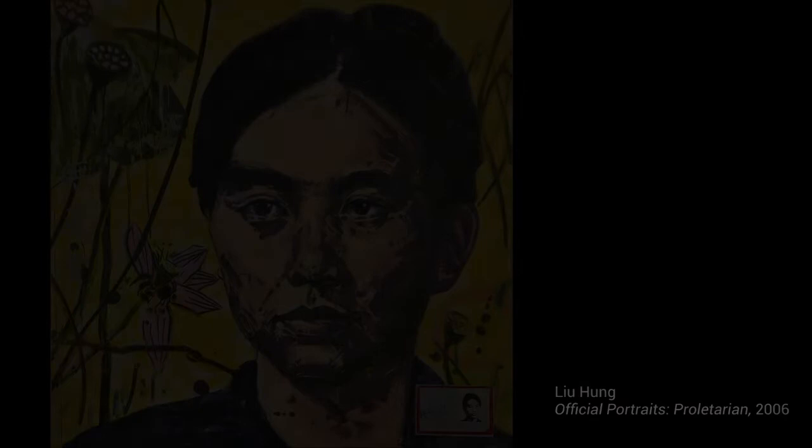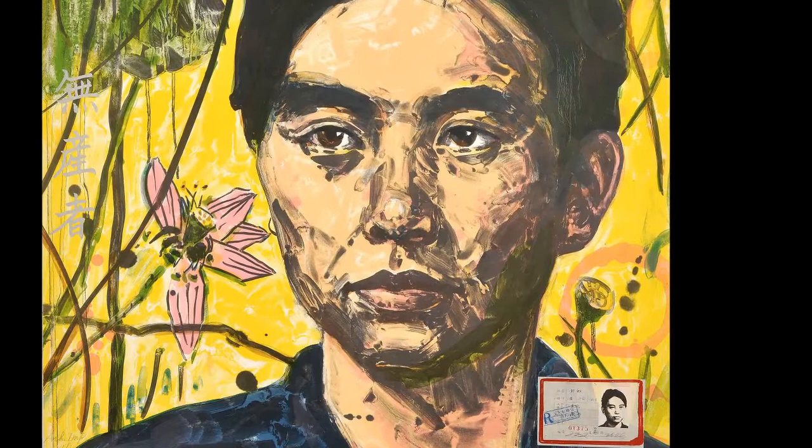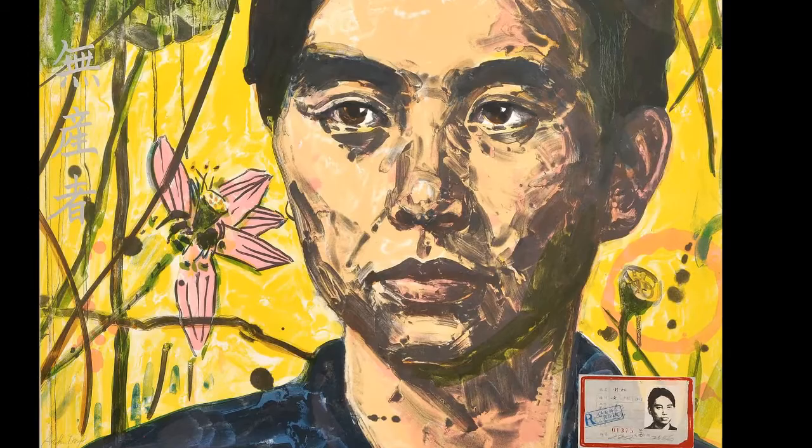Eventually, Hung and her mother were caught, and Hung was sent to work on a farm in the countryside for four years. While she was working, she painted and sketched prostitutes, refugees, street performers, and soldiers who she still depicts in her work, including Official Portrait, Proletarian. So we see that from her early life, she strived to portray the dignity and spirit of the working class, much like the subjects in Black Madonna.